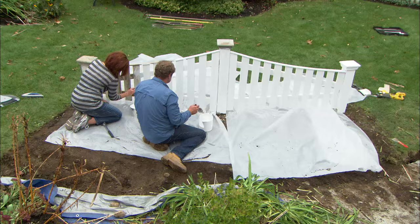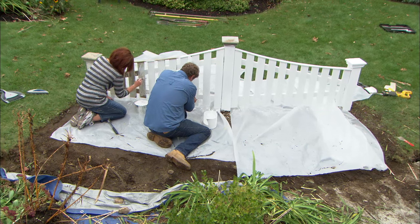We're using a water-based solid body stain. It should stand up pretty well. It looks great.